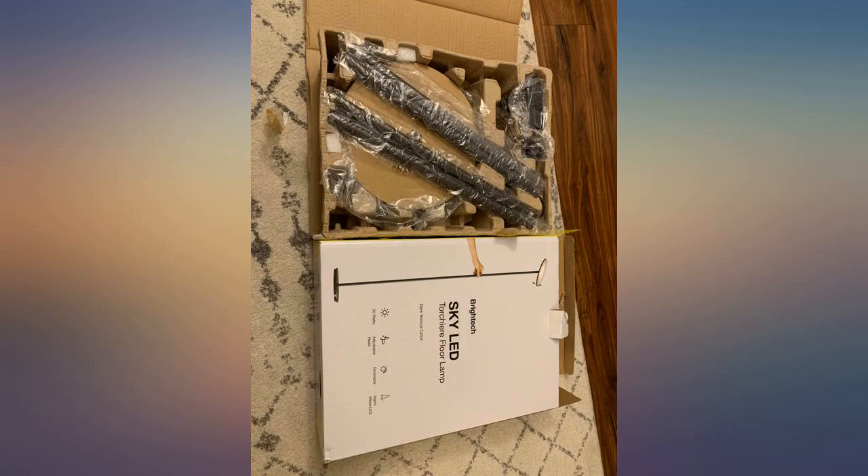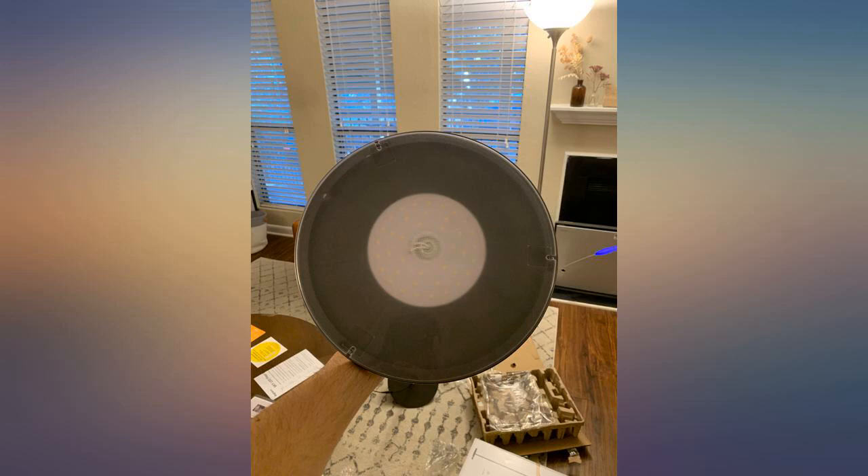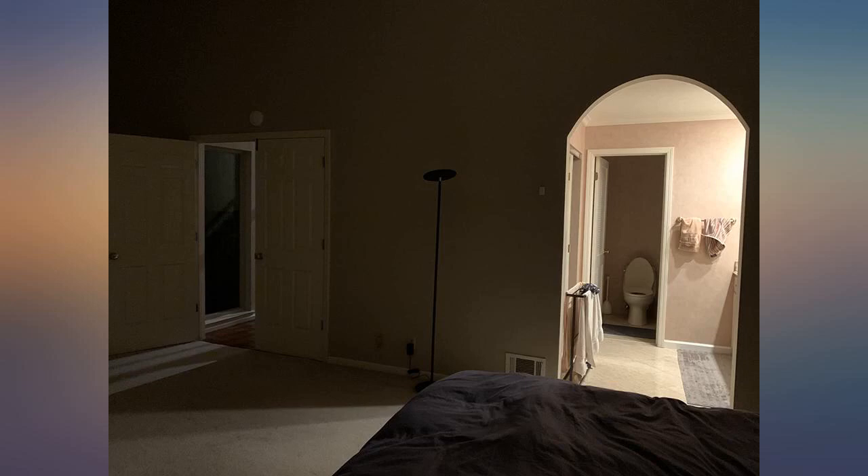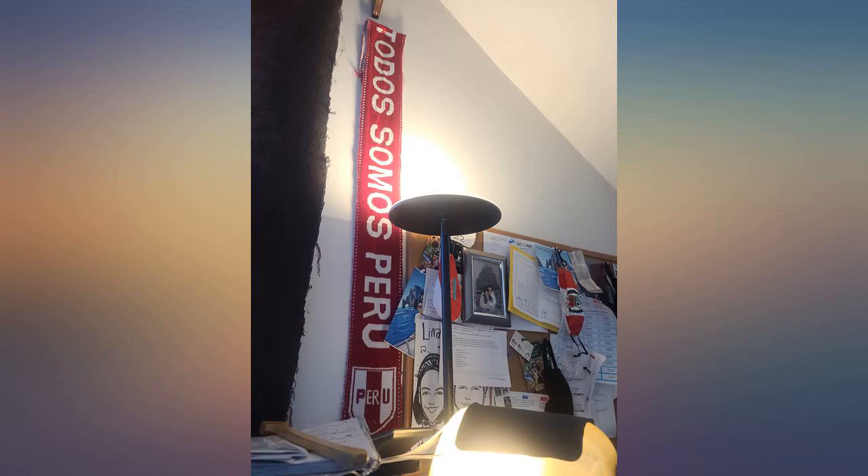I had trouble with my lighting in my suite at work and these worked perfect for my space. I was hoping a remote came with them. It brightened the room in the evening. It has three levels of light and you don't need to change light bulbs, which is great.